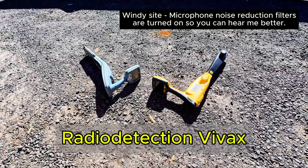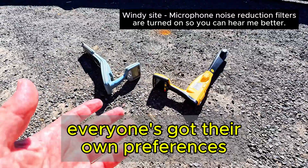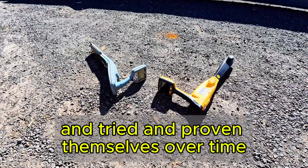Locators - Radio Detection and VVX. I often get asked which is a better locator, and it's so different. Everyone's got their own preferences for what they like more. Some have got more features, others are trusted and tried and have proven themselves over time.